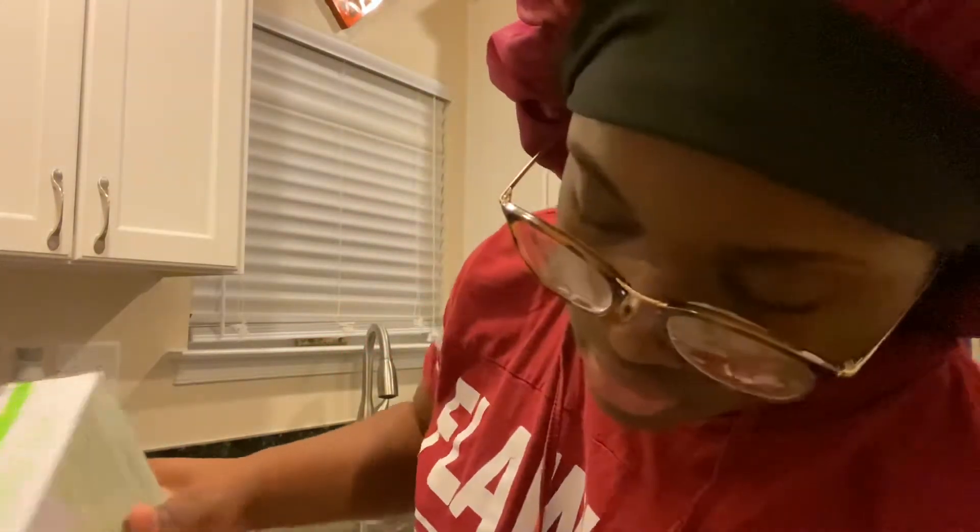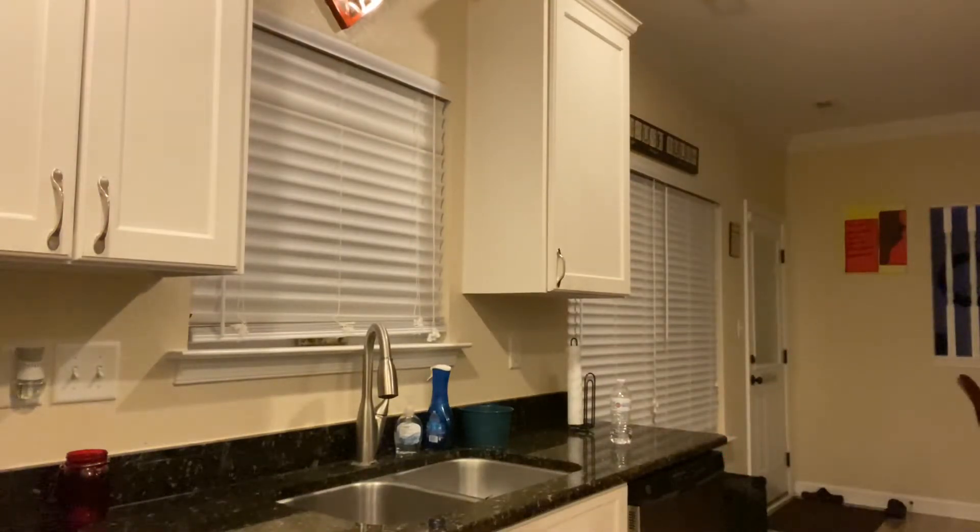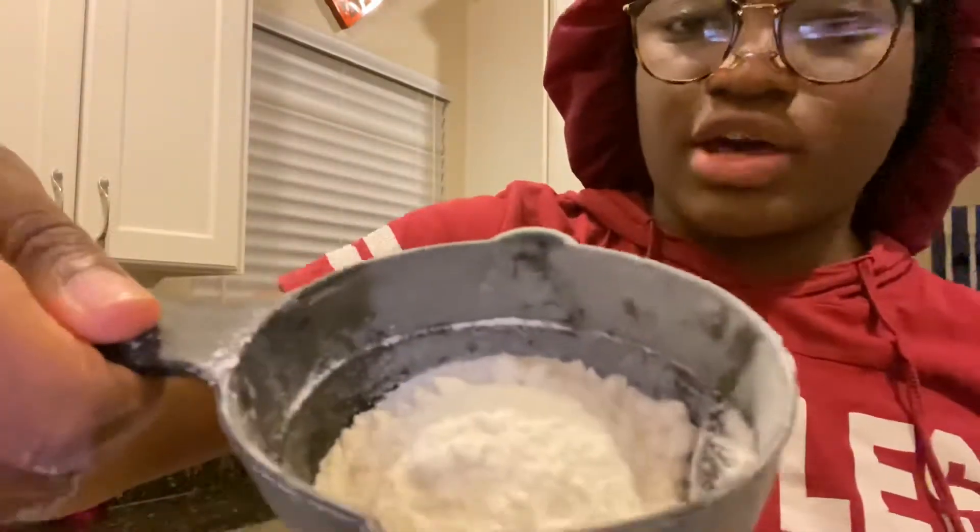You don't need much cake mix — you literally don't even need a full half cup. So a little under half a cup of pancake mix, and then you get a cup of sugar.